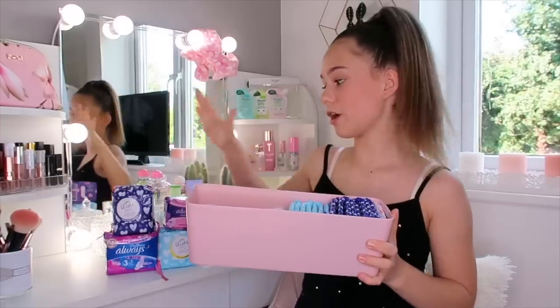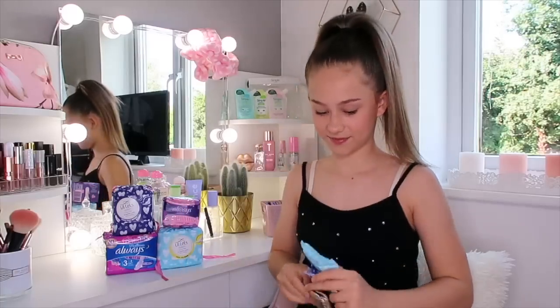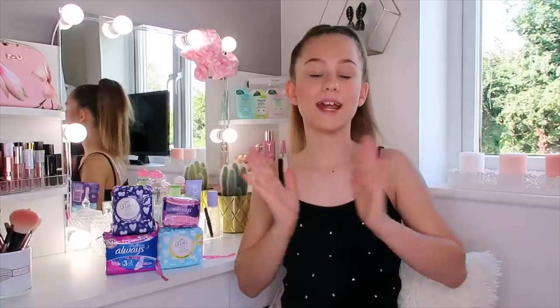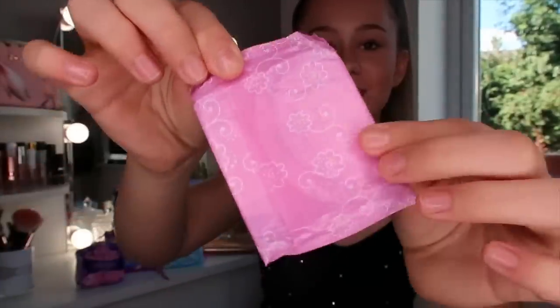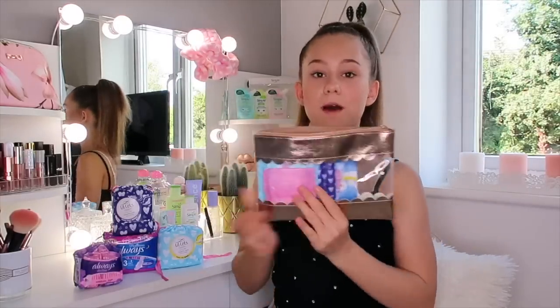This is the kit that I keep at home, so I'm not going to be opening up all of these because I've already got some here. I recommend keeping two to three pads in your period kit, just because you never know what your flow is going to be - it could be heavier, light, or medium. I'm going to put all of these in now - the biggest in first, and then the daytime one. The next thing I'm going to add in is one liner - it is so cute, I love the little flowers on them. And that's it for all my pads and liners.